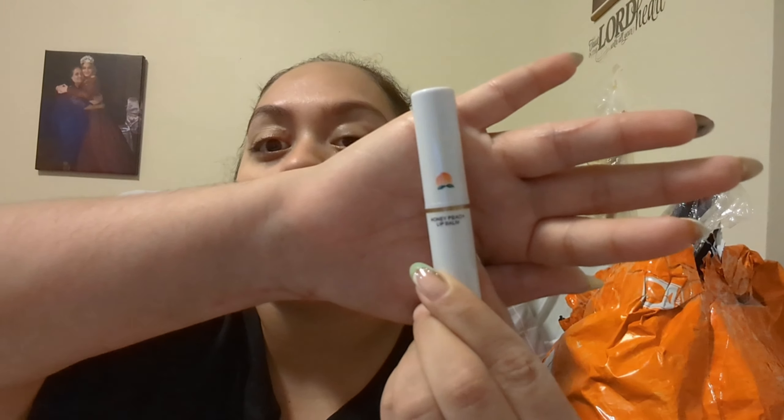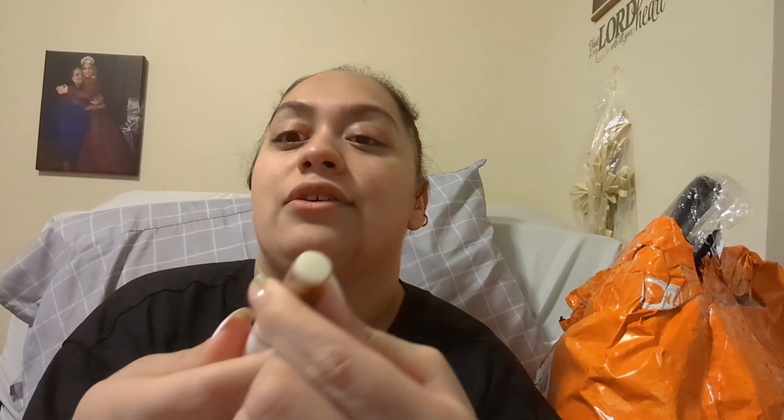I also bought this lip balm — it doesn't have anything really on it visually. I opened this one already because I wanted to see what it was like, and it's really nice. It's a honey peach lip balm — just clear, but it smells really really nice and goes really nicely on the lips.